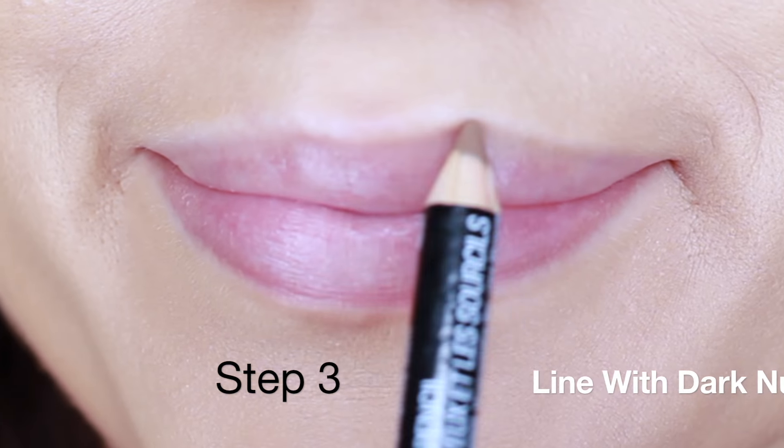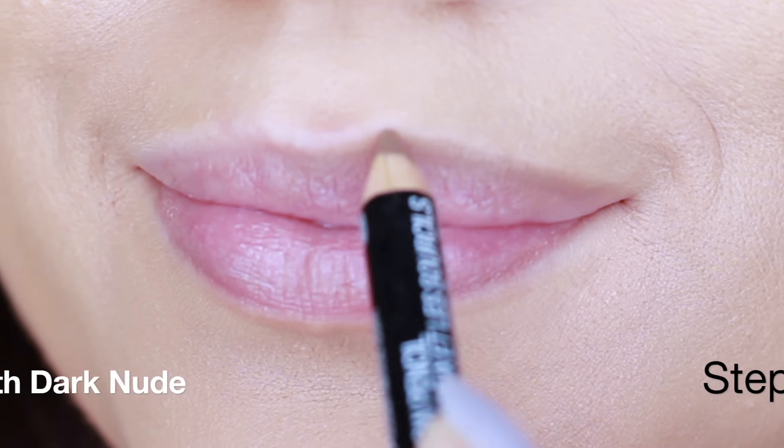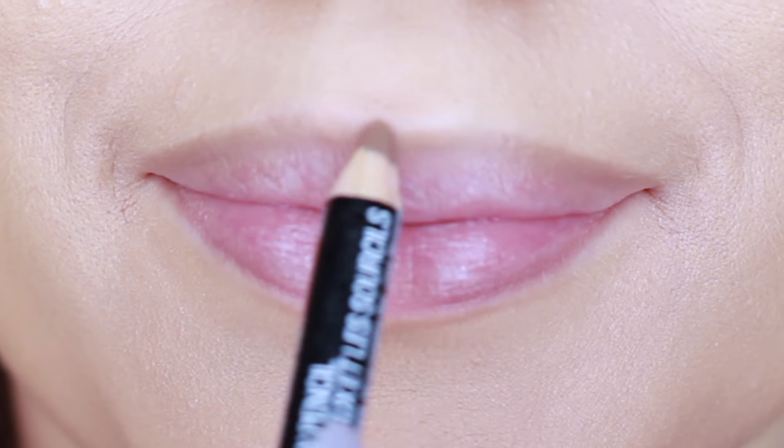For step 3, use a liner that's a few shades darker than your own skin tone. Using this technique means that you can slightly over-line your lips, so draw around the edges and slightly onto the lips themselves, and then we can move on to step 4.